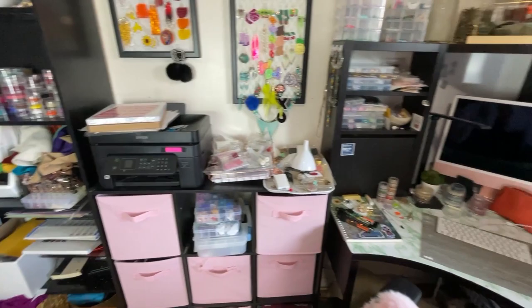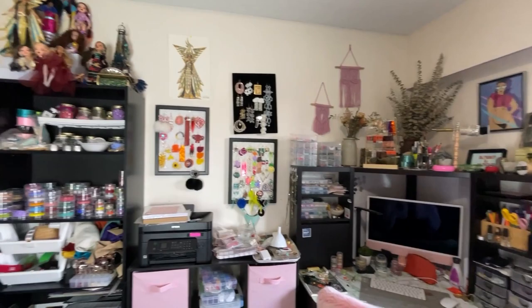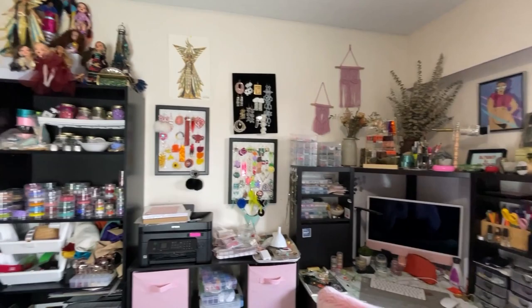This is my bead room. I hope you guys like this little tour and explanation of my storage and all that. Let me know if you want to know more about my beading, my setup, all that. And, as always, have a bead-eautiful day.